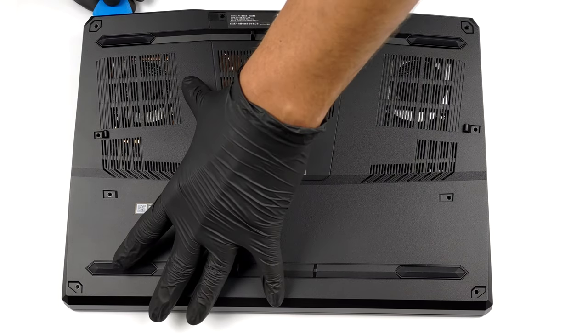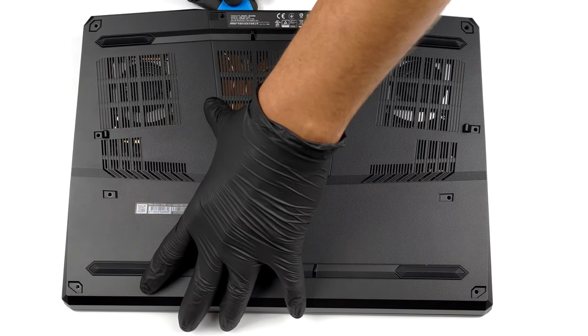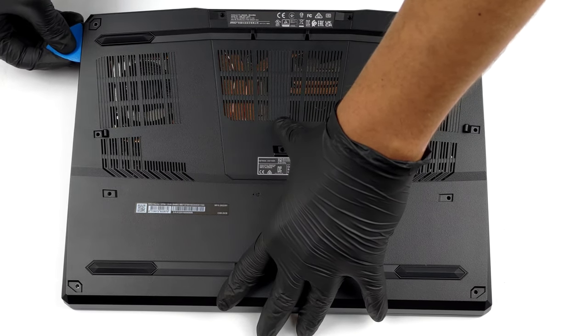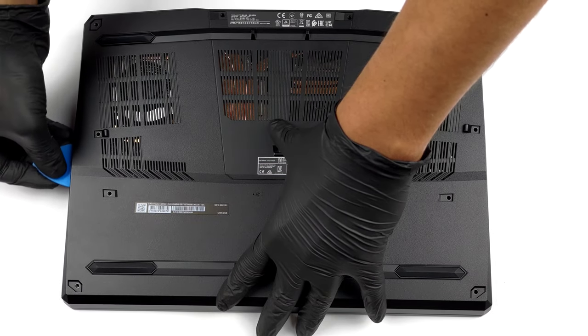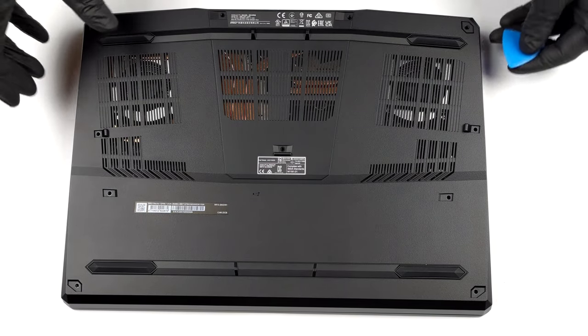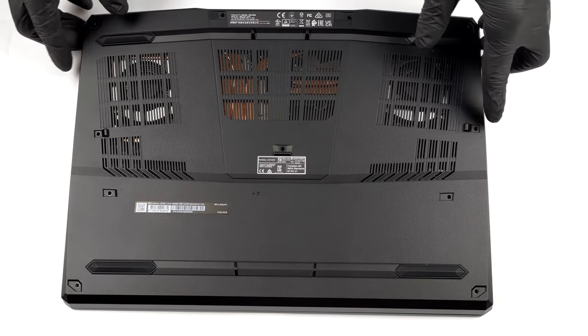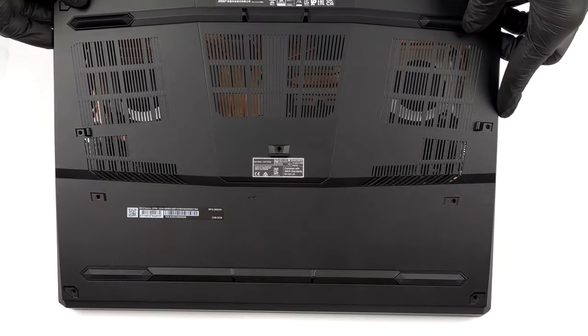To access this notebook's internals, you need to undo a total of 11 Phillips head screws. Then, start the prying process from the back and carefully make your way to the front. The front part will feel a bit tight and you'll have to use some force to pop it open.